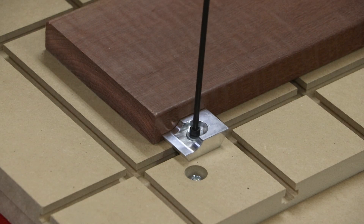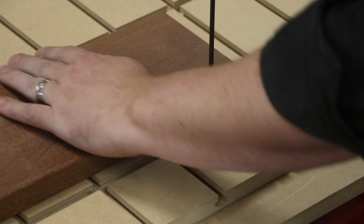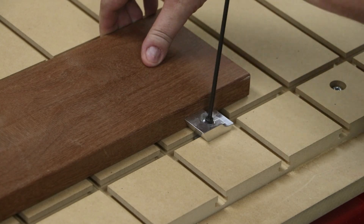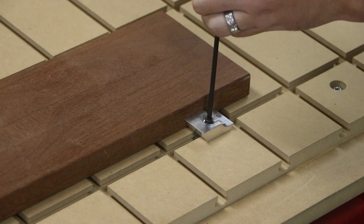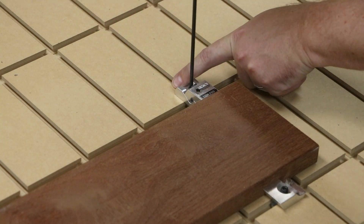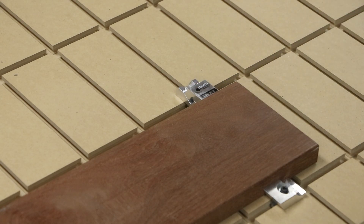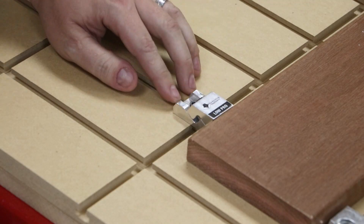Parts that are not sitting flush to a tabletop surface during the machining process have a risk of chattering and creating bad cut marks, and even coming loose during the machining process. Here we can see how fast and simple it is to slide these Lowepro clamps into place and quickly clamp a board of any length or size along the slotted table fixture.